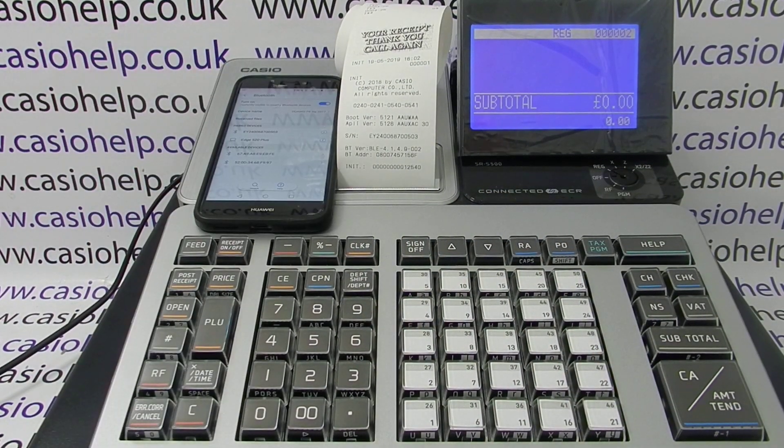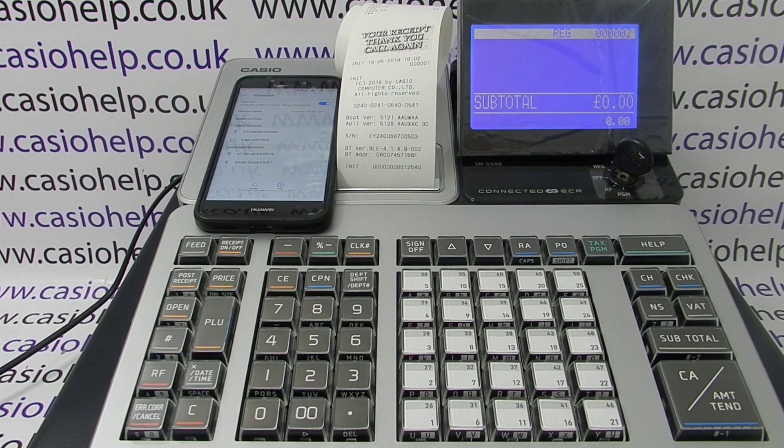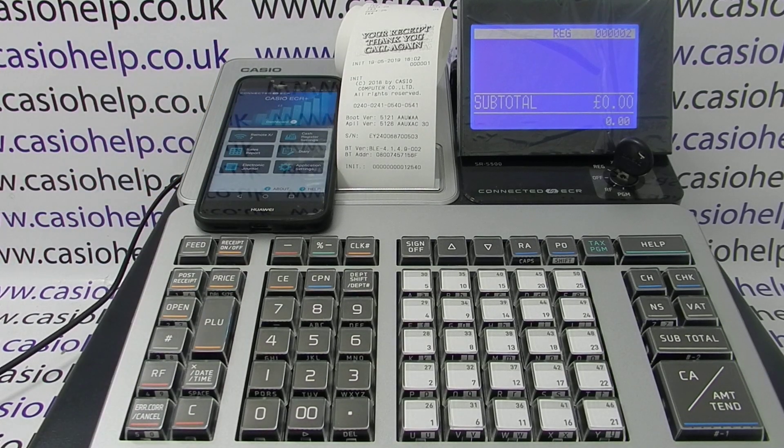The device is now paired with the register and the till is ready to use. You can take your key and either start ringing sales in register mode, go to programming mode to program the machine, or load up the app and start programming via the app. Please check out our other videos for more information and subscribe to the Casio Helper YouTube channel for regular updates. Thanks for watching.